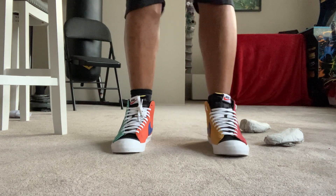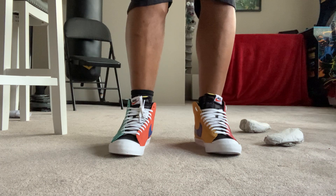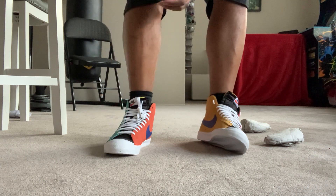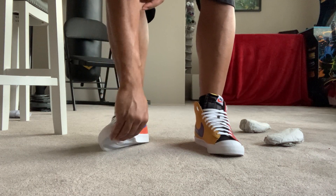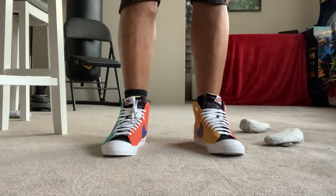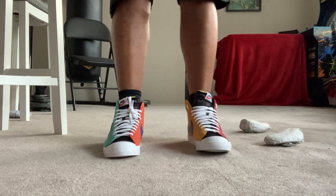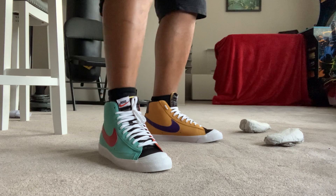I don't know man, you can play ball in these. Shout out to those that skateboard — these may be the ones right here. Some nice traction on it, nice grip. You can't really tell with the carpet, but I think these things are nice. The boys are nice, yeah.